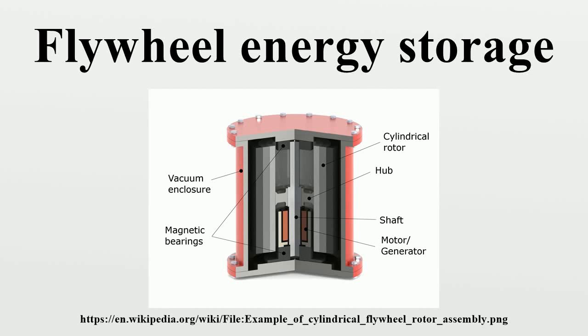Flywheel energy storage works by accelerating a rotor to a very high speed and maintaining the energy in the system as rotational energy. When energy is extracted from the system, the flywheel's rotational speed is reduced as a consequence of the principle of conservation of energy.